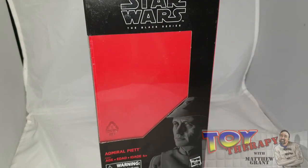Hello and welcome back to another episode of Toy Therapy. I'm the host, the Toy Therapist, aka Matthew Granson. Today I'm looking at another Star Wars Black Series figure — this time I'm taking a look at...